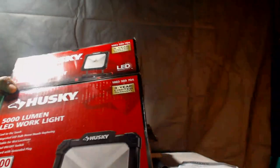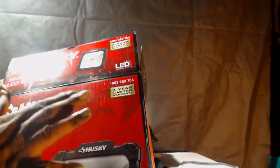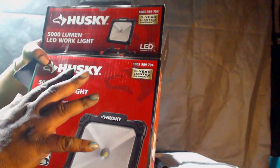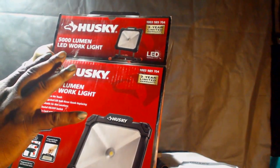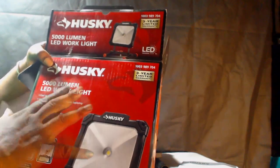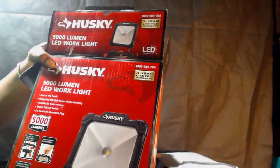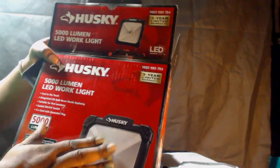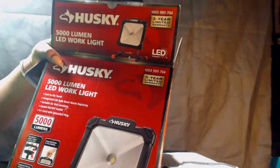It does come with a good warranty — a three-year warranty on the light. So if you drop it and break it, make sure you send in your warranty card and register it when you get it. You'll usually get a replacement within a week, which is a good thing.